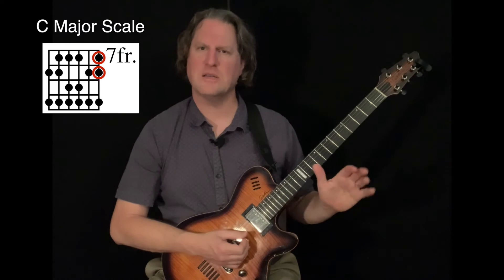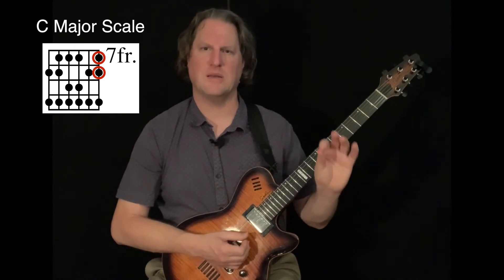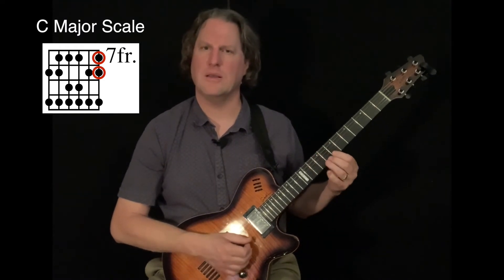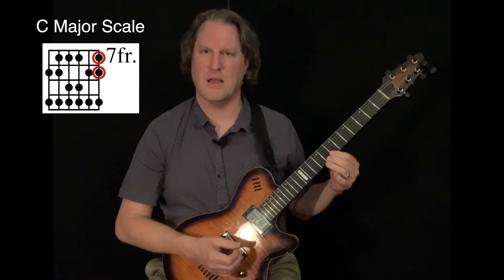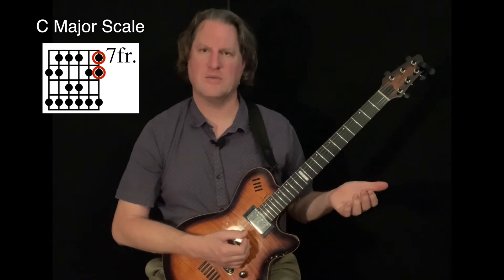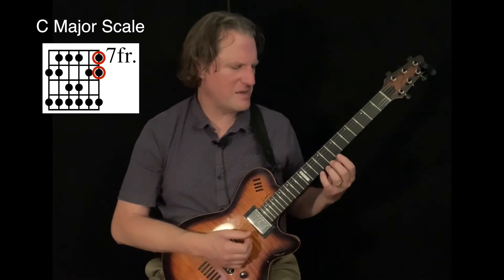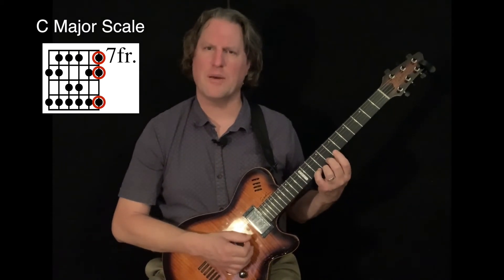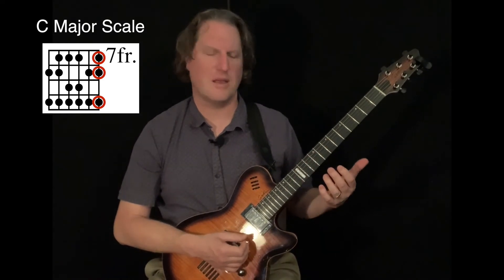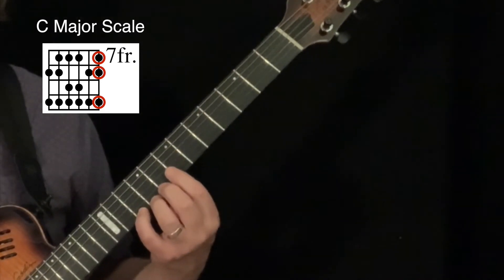I could just play the scale using only those notes, giving me C to another C — what we call an octave higher — to another C, which is an octave higher than that, basically a two-octave scale from C up to a high C. But since I have a D note here with my pinky right there in that same position without having to move around at all, I'm going to go ahead and grab that note as well.